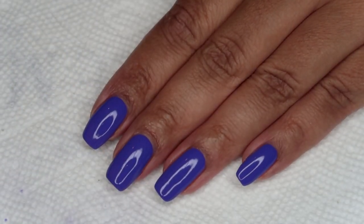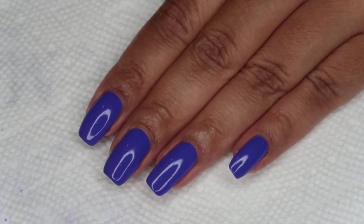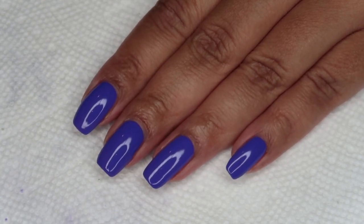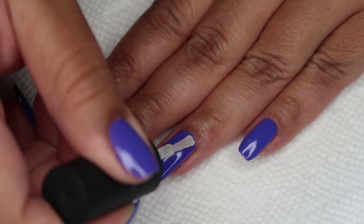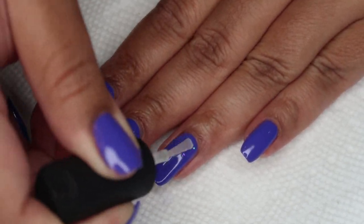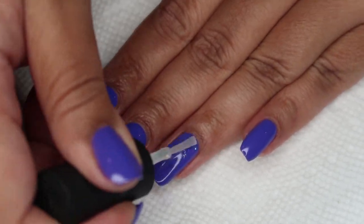I'm going to be adding the gradients just as an accent nail on each hand, and I'm going to be doing the flaky gradient just with the brush right out of the bottle. I'm just going to get a reasonable amount on there. The purple is going to be going toward my cuticle, then we'll have the pink in the middle, and we'll have the orange at the tips.